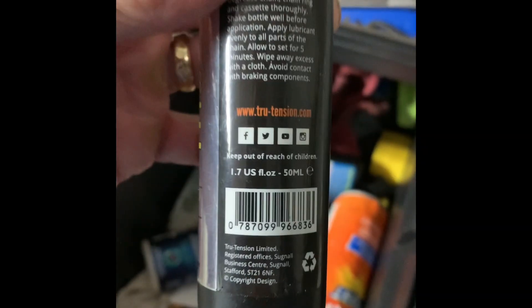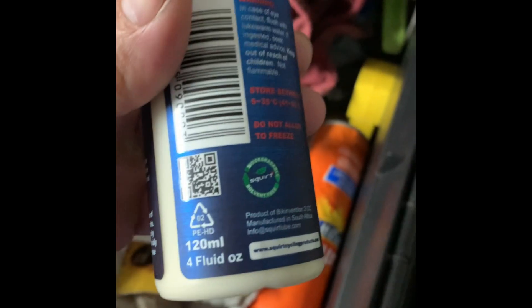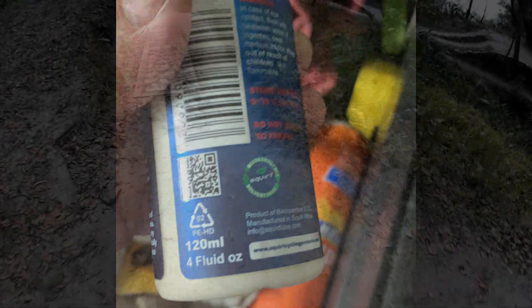Here are a couple of examples. This bottle of chain lube costs about 15 dollars and only has 50 milliliters inside, and yet this other bottle of chain lube also costs about 15 dollars but has 120 milliliters. Chain lube is really important — it's like the blood of our bike. Well, maybe that's a little gross, but I'm keeping it.